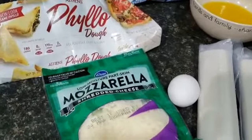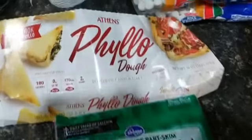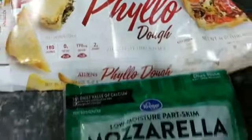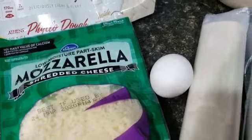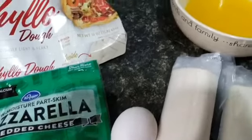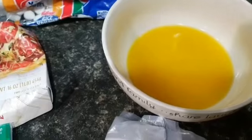Today I'm going to be teaching you guys how to make cheese borak. What you need is phyllo dough, mozzarella cheese, one egg, and a stick of butter. Make sure that the butter is melted.